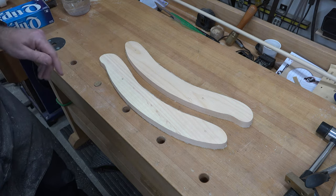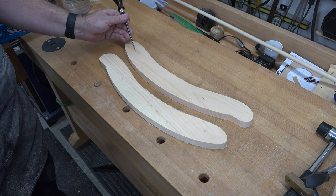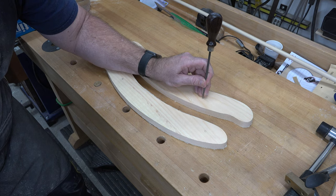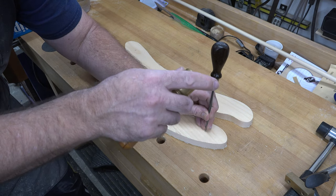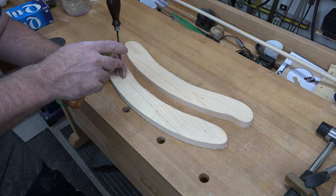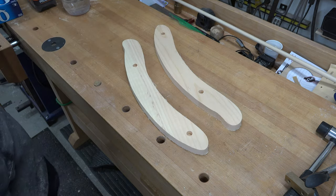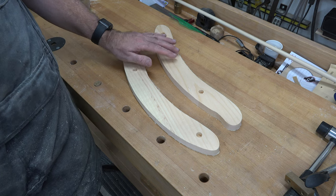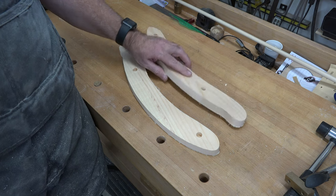On the inside face of each runner, from the template, we marked some holes. I'm going to center-punch these, and each of the four holes is going to receive a half-inch Forstner bit — a flat-bottom hole, half an inch deep. We'll take those over to the drill press and get them drilled out. With those four holes drilled, just like we did with the other pieces, we'll route a one-sixteenth-inch round-over all the way around the perimeter on both sides of each runner.